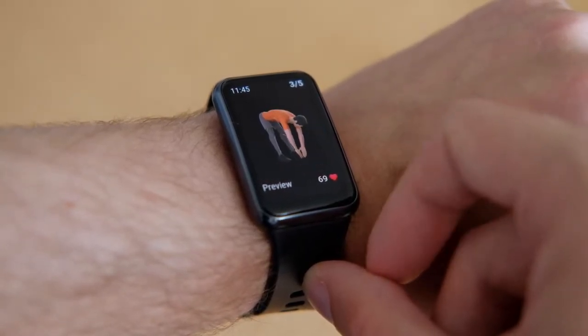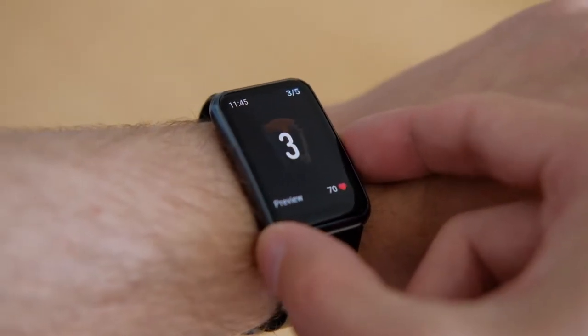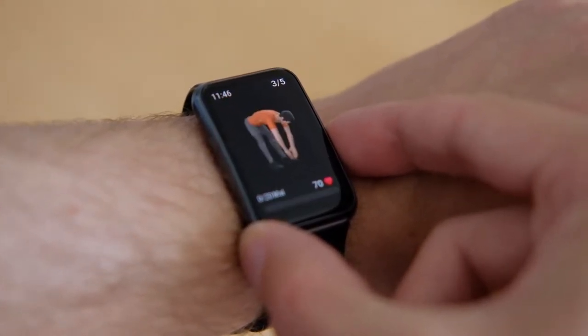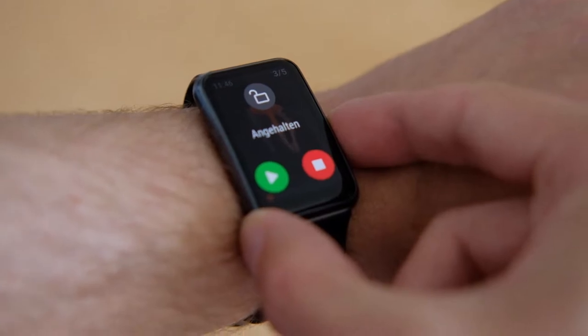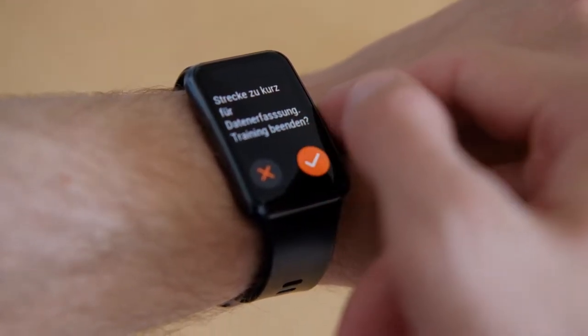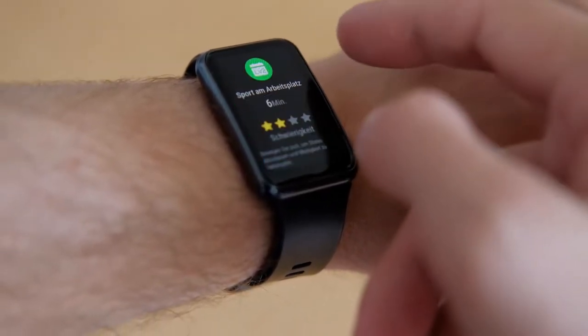Pretty handy are also the vibrations at the beginning and end of a session, letting you know what's going on without looking at the watch all the time. Though the vibration motor is a weak one, they did make it easier to distinguish via different vibration patterns — for a new message, alarm, or other events.